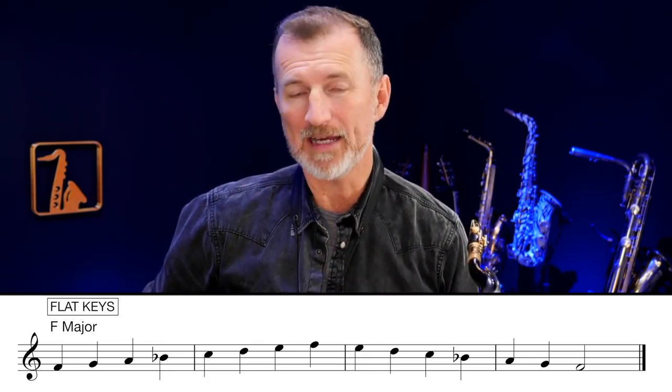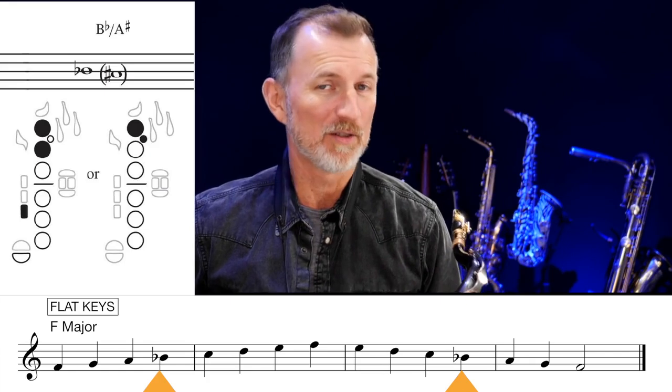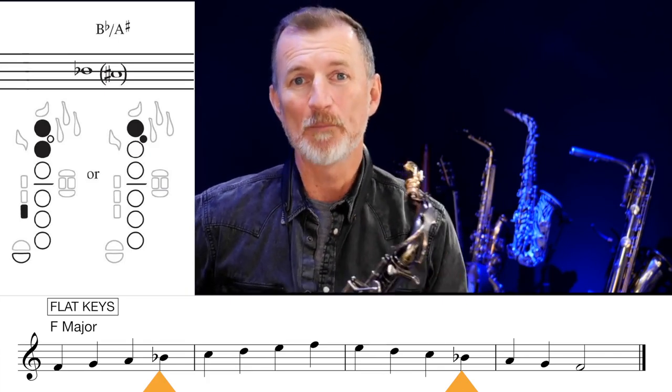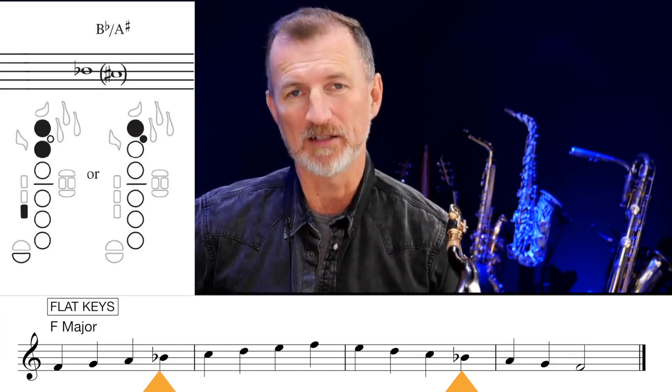So let's get stuck in with our first flat scale, and that's F major. In F major we've got just one flat, and that is B flat. You'll notice B flat is the same as A sharp that we've just learned. Let's play through the F major scale.